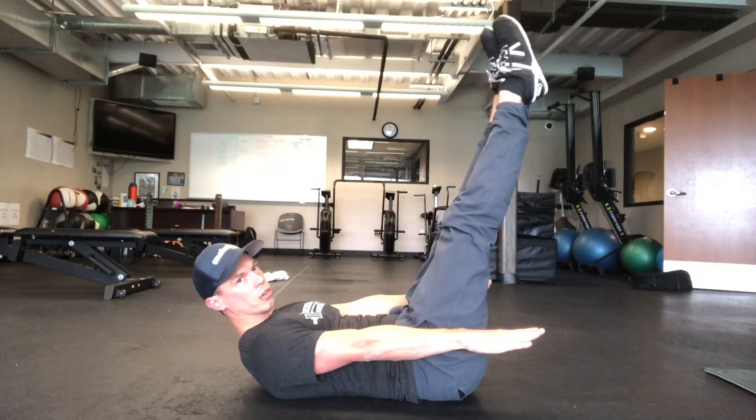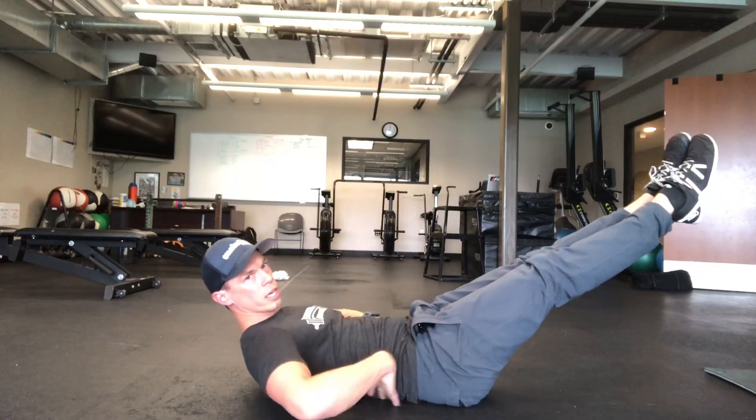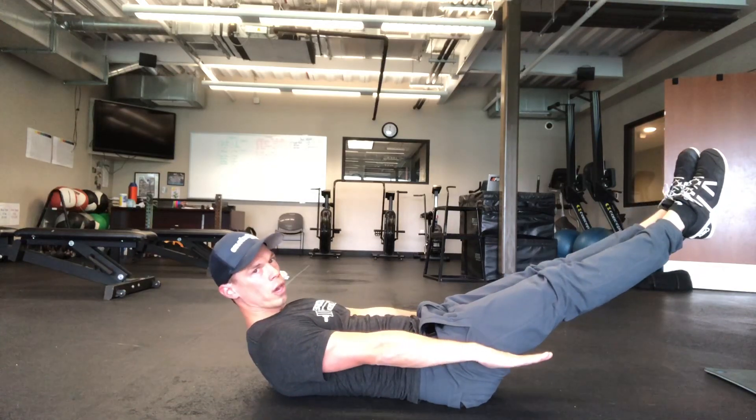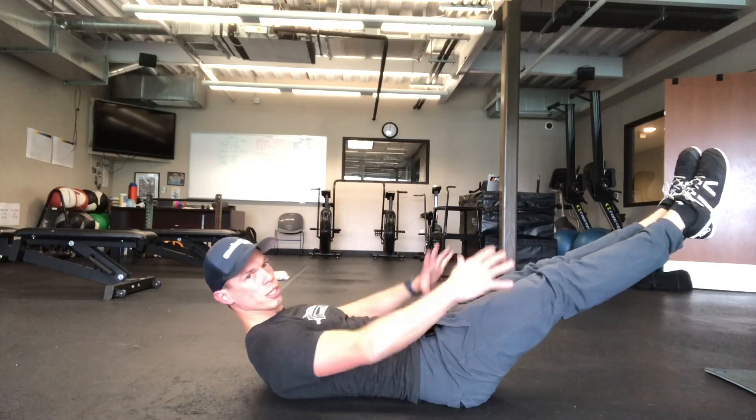Now if this is easy, you can straighten your legs and start to lower them towards the ground without letting your low back arch. If your low back starts to come off the ground, you've gone too far. Then just hold here for 30 seconds, creating compression in your abs.